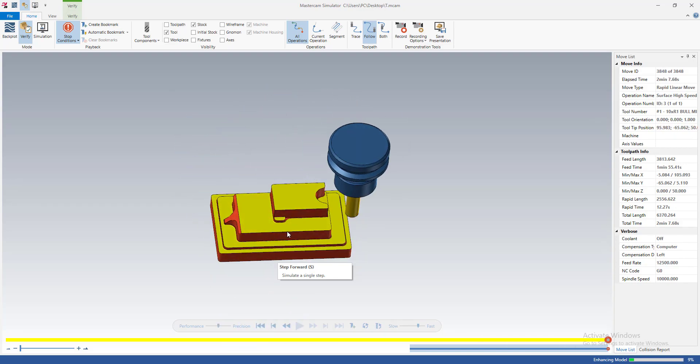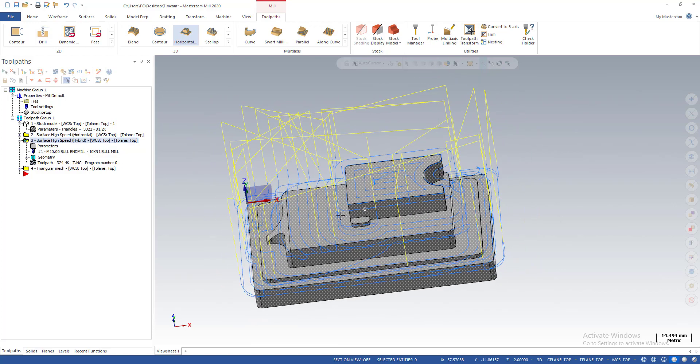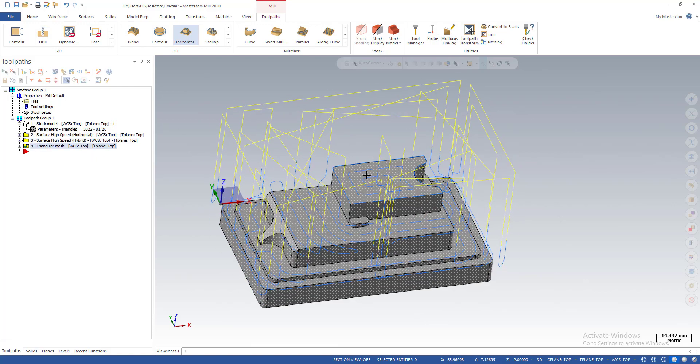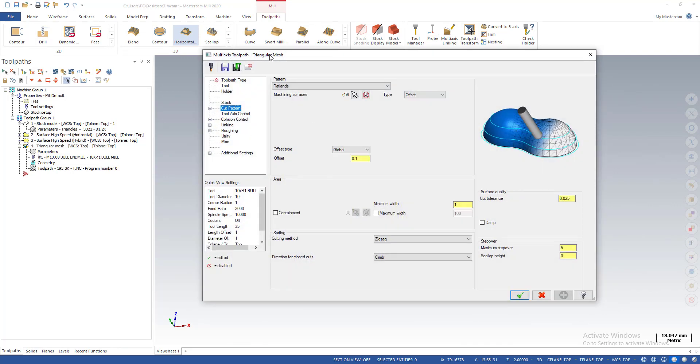You can see the part is cleaned pretty well — no material left. So we have other ways to clean the horizontal area on the part. I also have a 5-axis multi-axis toolpath that works very well for 3D facing and horizontal facing. This is the multi-axis triangular mesh toolpath with the flat length pattern — with this pattern we can machine the flat areas on the part, the same function as other 3D toolpaths.